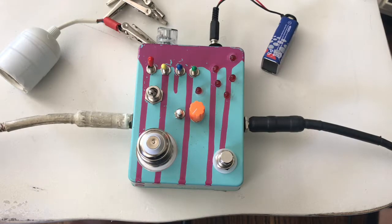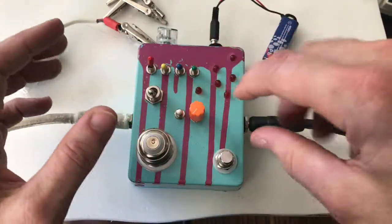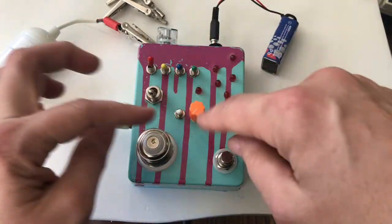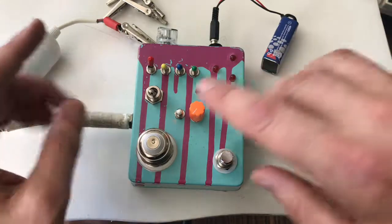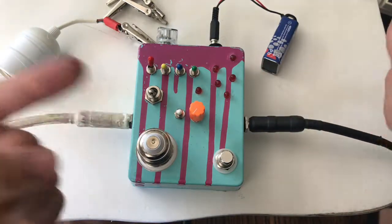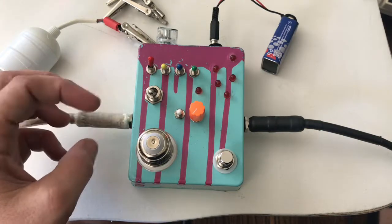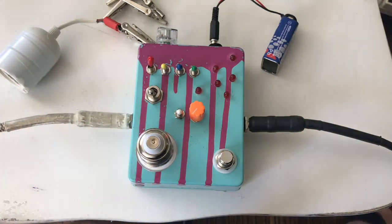Instead of playing live I set up a loop, because there are just so many little crazy things to do that it would take forever to try and play. What I did was I made some sounds onto a delay pedal — it's like a G — and then I'm going to flip some switches and we'll make some noise. Let me turn on that loop.